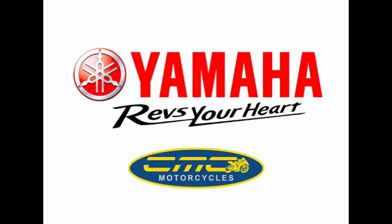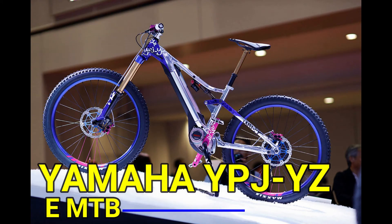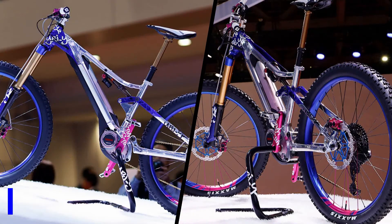Hi guys, it's James from CMC Motorcycles. Today I want to tell you about the new Yamaha YPJ YZ e-bike. Yamaha are the leading manufacturer of EMT motors for the cycle market, and now they've decided to make their own bike to couple with their motor.